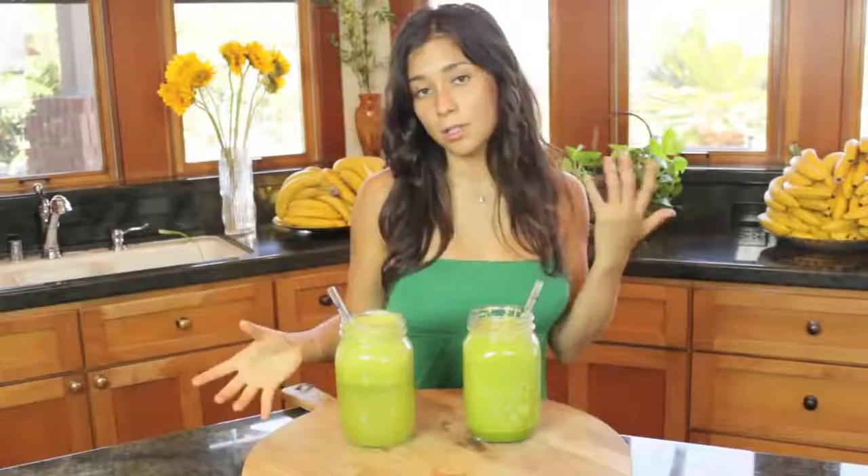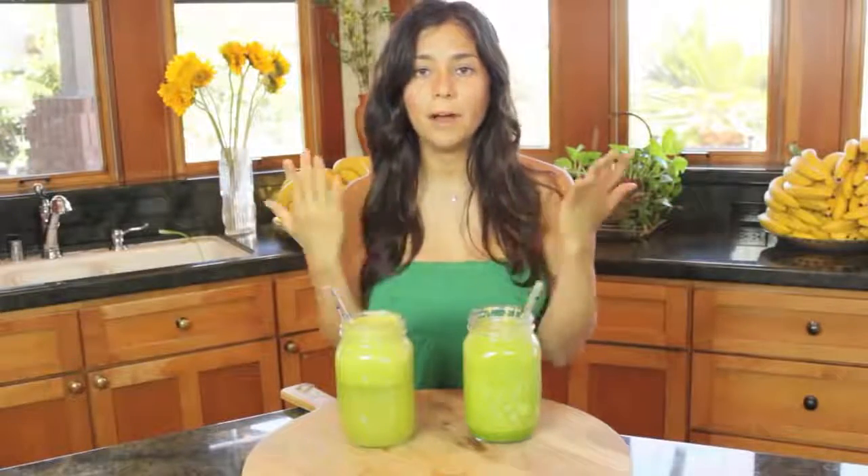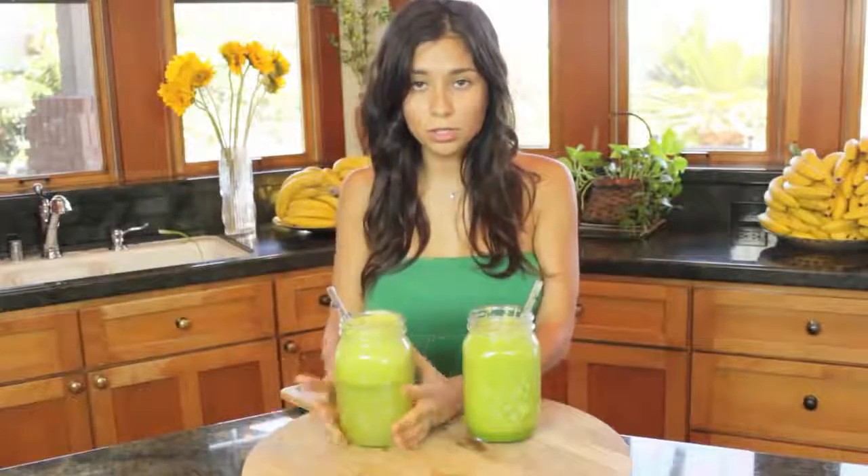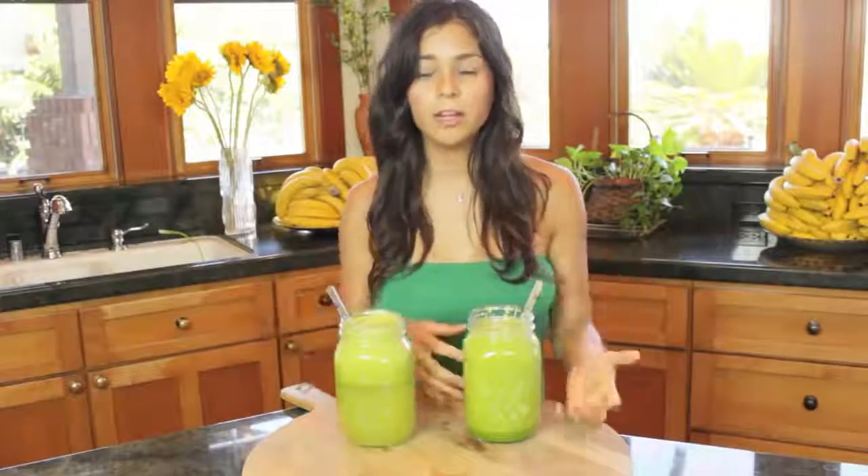I sometimes drink juice and sometimes a smoothie, depending on my mood and also on what your body is trying to tell you. For example, today I woke up and felt like I needed nutrients, so I drank two of these — 64 ounces of juice — and I felt great. Other days I want to feel a little fuller, so I put bananas or whatever fruit I'm craving in the blender with some celery or romaine lettuce and I'm getting greens there too.